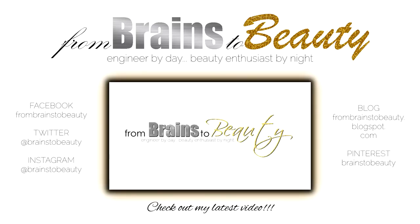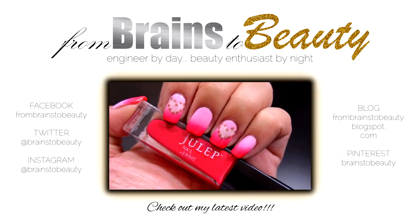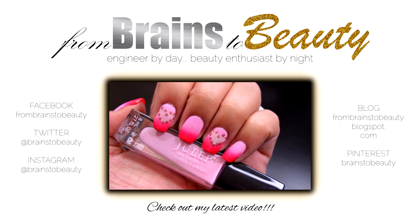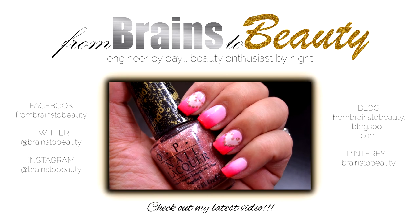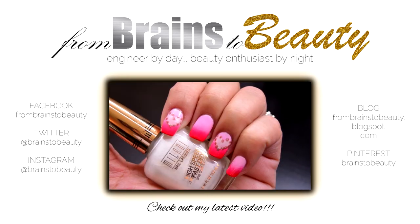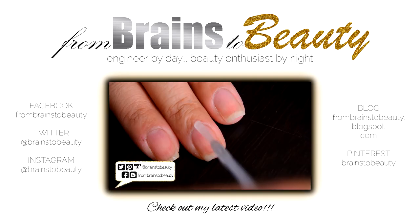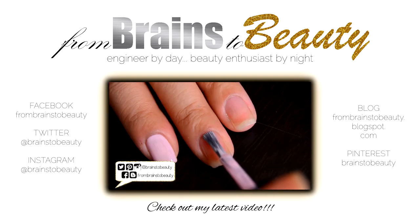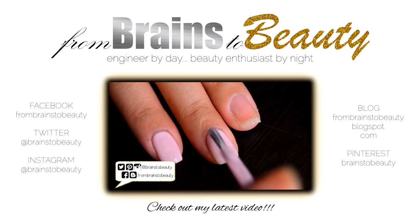Hey guys, it's Erica from Brains to Beauty — happy Valentine's Day! I'm sorry this video is going up on Valentine's Day itself, but I've been quite sick and on travel for work. Let's get into the nail tutorial. To start, I'm going to apply a base coat, then two coats of this light pink nail polish by Julep.